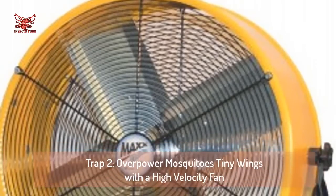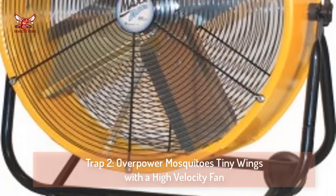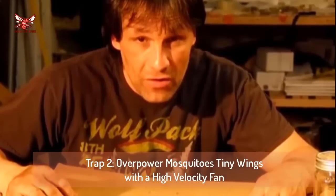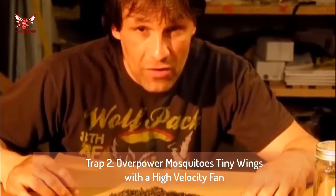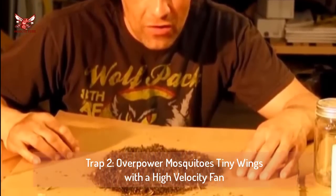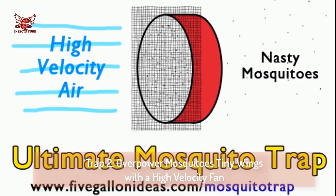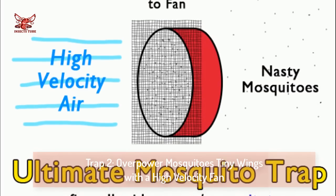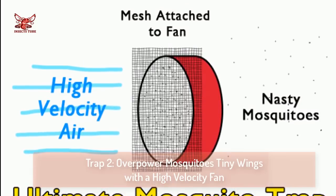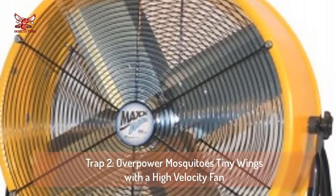Trap two: overpower mosquitoes' tiny wings with a high-velocity fan. One of our readers gave a glowing recommendation on a method that works similar to a spider web — if that spider web were powered by rocket fuel. This pile of mosquitoes was captured by Dan Ross from Green Power Science in a single night with one mosquito trap. The trap works by moving an enormous quantity of air through a fine wire mesh. The mesh is impregnated with isopropyl alcohol — rubbing alcohol — to make sure the mosquitoes are good and dead. You can try the mosquito catcher out using a normal home box fan, but to really have an effective trap you should go for a high-velocity fan.